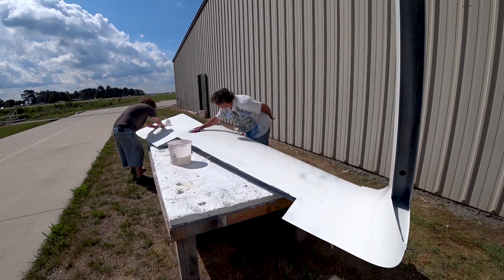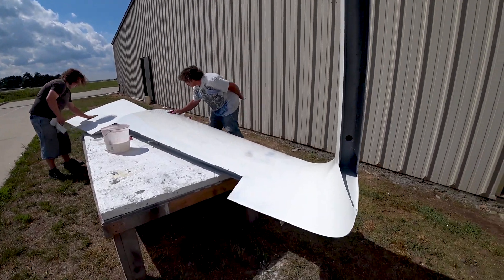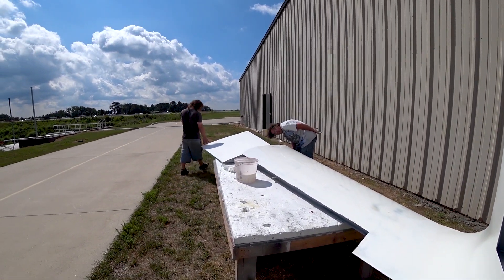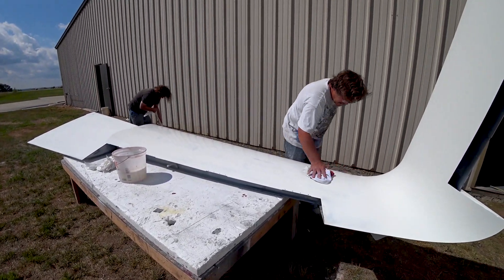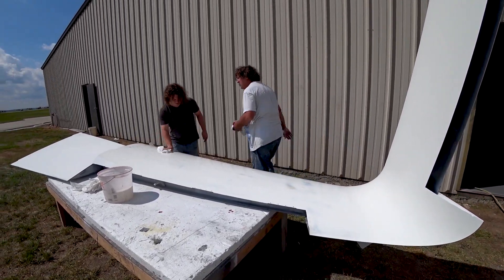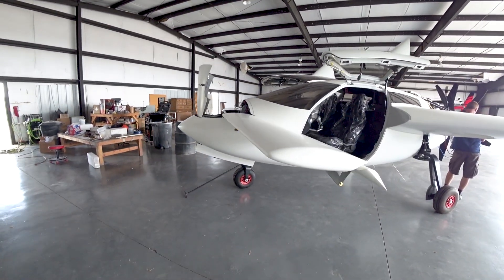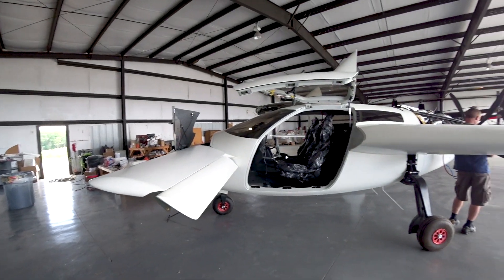Jeff and Devon are doing the final wipe-down on the upper surfaces of both wings in preparation for putting the last round of primer on. The weather is cooperating — nice sunny day with light wind, perfect for painting outside.